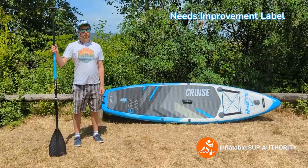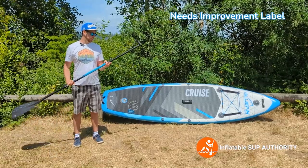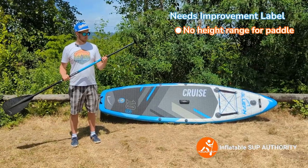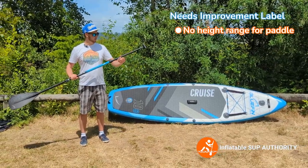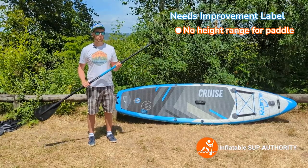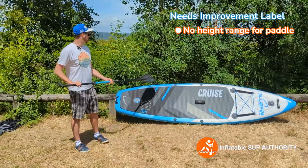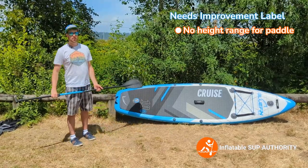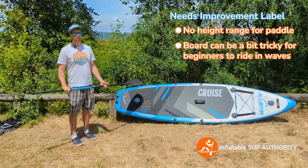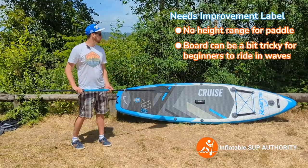Now onto the things I think they could have improved. First, there's no height markings on the paddle — it would be appreciated to have at least some notches with numbers so people can remember their setting. I also found that riding this board through waves was a little bit hairy at times. It didn't fall off, but for a beginner it would definitely be challenging. I think that's partially because of the slightly more pointed nose.